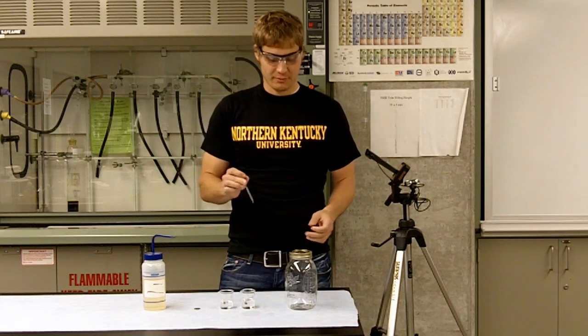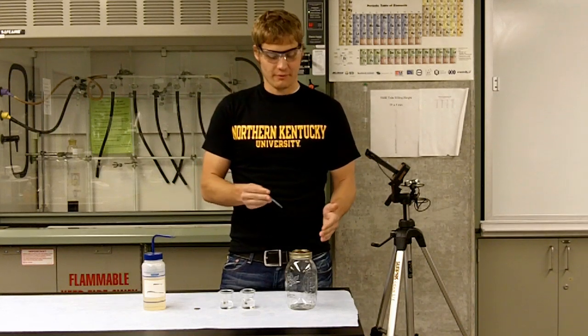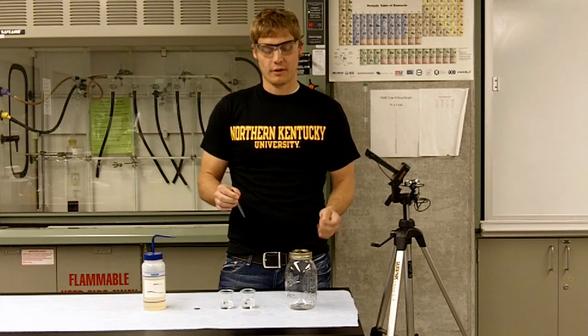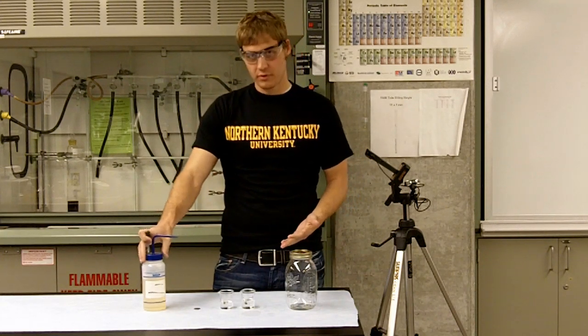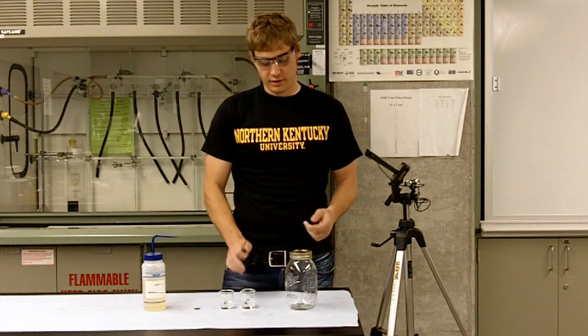Hi, my name is Aaron. I'm going to be doing a demonstration focusing on the surface tension of water. We have a few things here for the setup: we have some soap, we have two beakers of water, and some pennies.